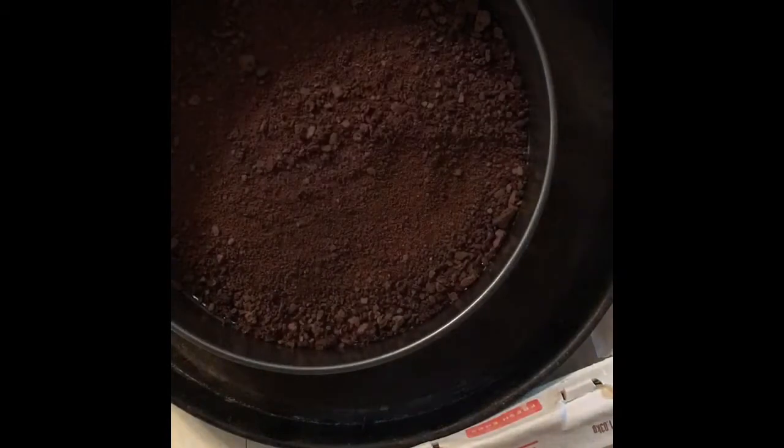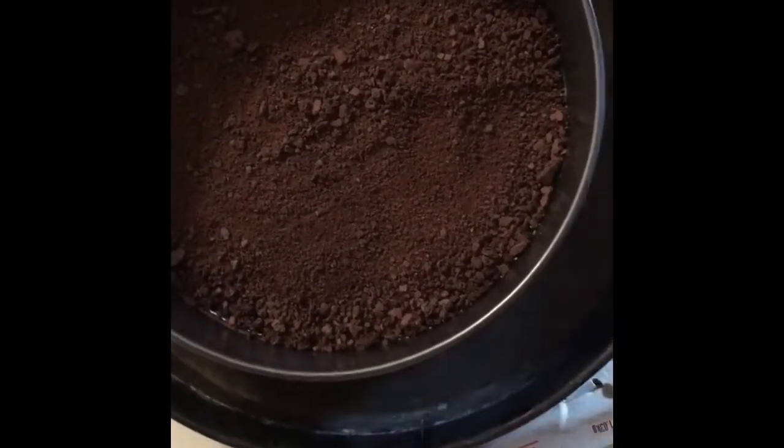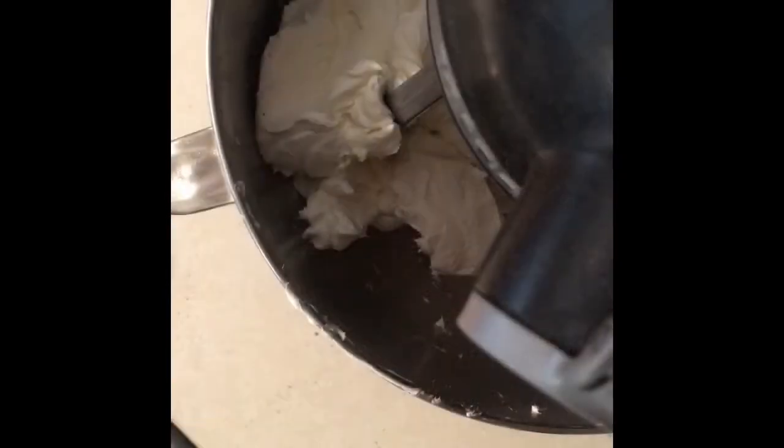We're going to press this out, make sure it's nice and even. Once you have it all laid out and flat, we're going to move that to the side and work on our filling, which is not very hard — it's just a lot of stuff. Here I have two pounds of cream cheese which I'm going to mix until smooth.